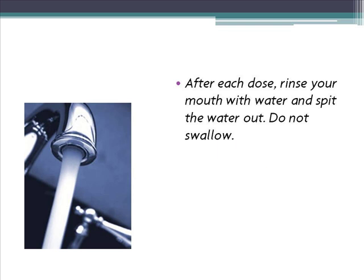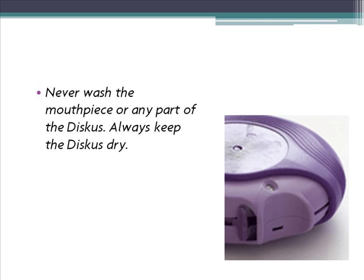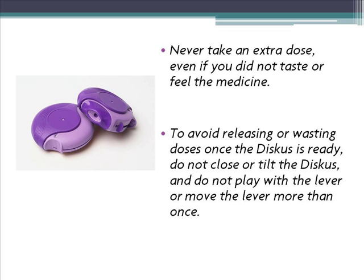After each dose, rinse your mouth with water and spit the water out. Do not swallow. Never wash the mouthpiece or any part of the Discus. Always keep the Discus dry. Never take an extra dose, even if you did not taste or feel the medicine. To avoid releasing or wasting doses once the Discus is ready, do not close or tilt the Discus, and do not play with the lever or move the lever more than once.